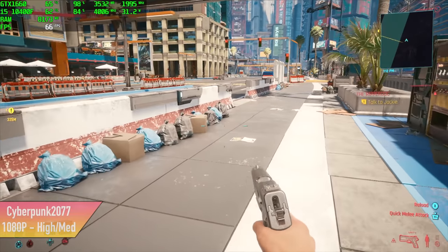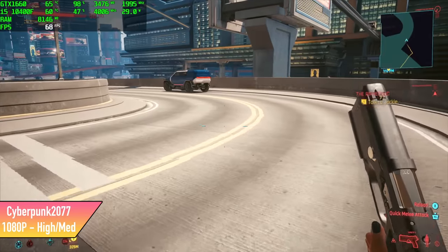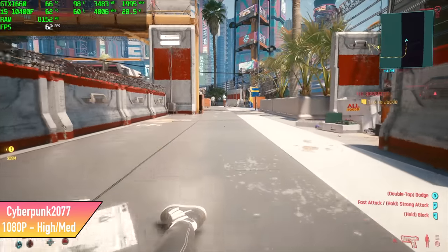And finally we have Cyberpunk 2077. This is a mixture of high and medium settings, with population density set to medium because that really does take a toll on the GPU and CPU. We got an average of 63 FPS, so going all the way down to medium is probably the way to go.